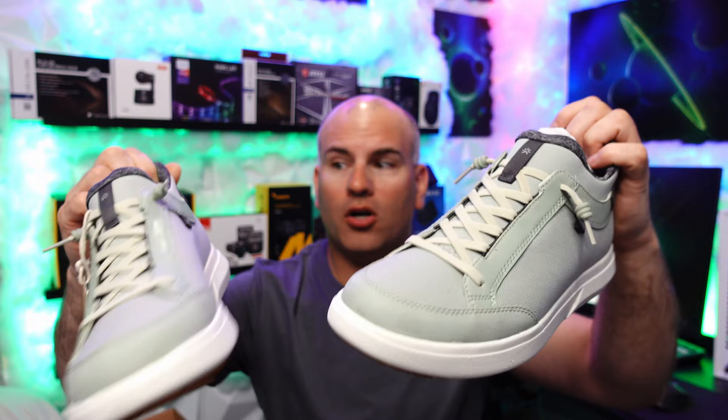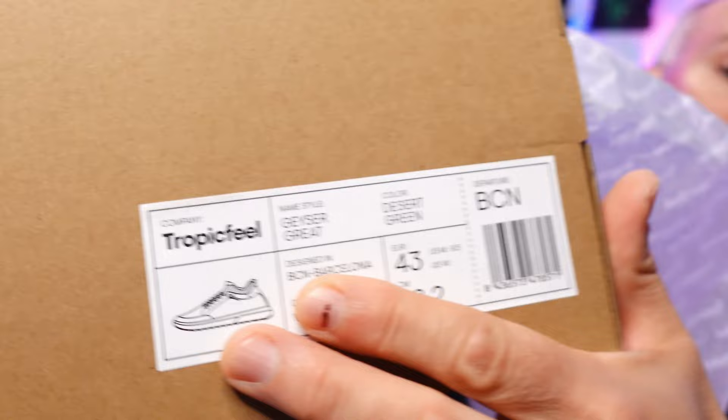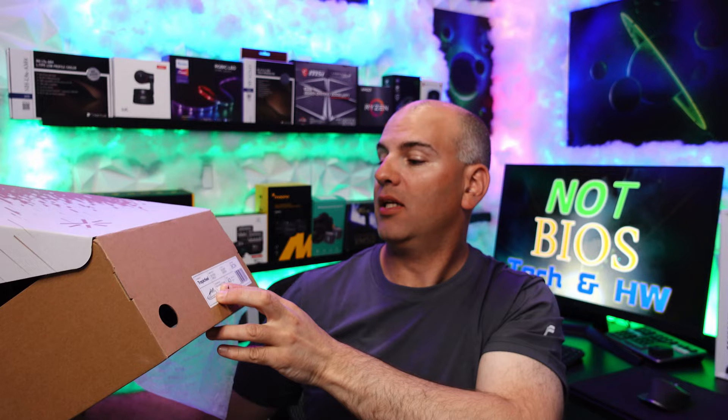These use what they call H-Dry technology. Looking at the tag, these Tropic Phil's are called Grater. There are the little ones and I got the little ones coming in, and these are Desert Green.